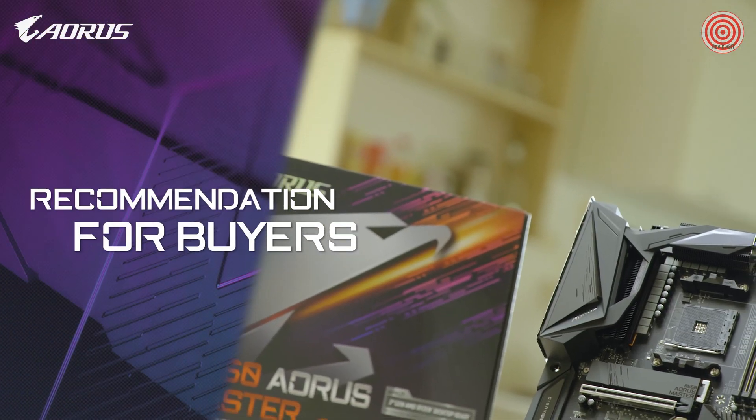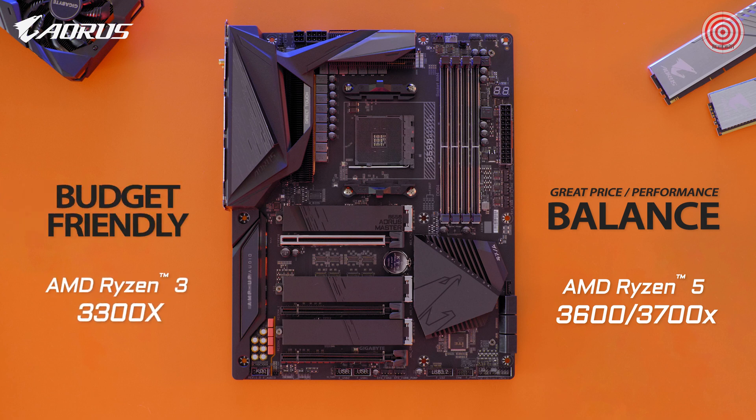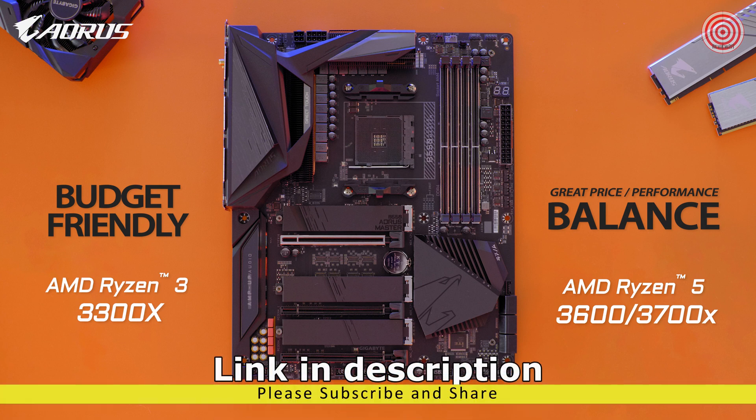For those looking for a balance between price and performance, I'd recommend going with the Ryzen 5 3600 or 3700X. If you're on a budget, then you can consider the recently launched Ryzen 3 3300X, because it has been widely regarded as one of the best budget gaming processors on the market.